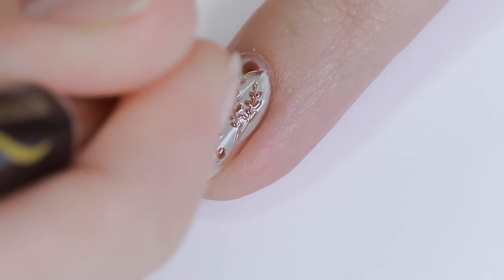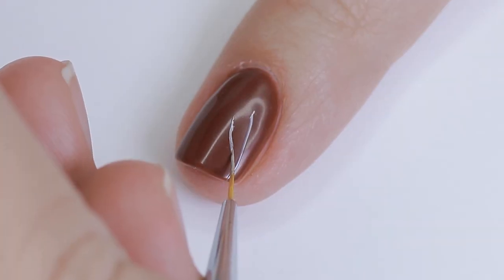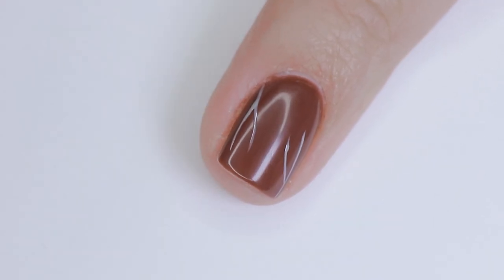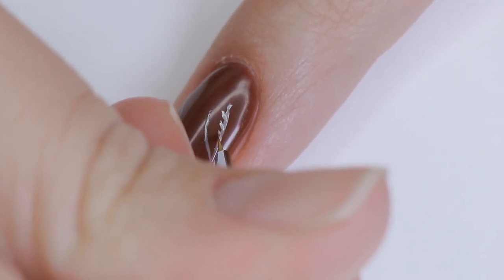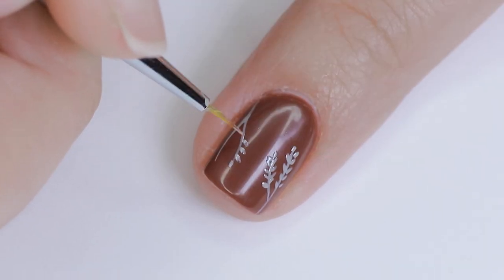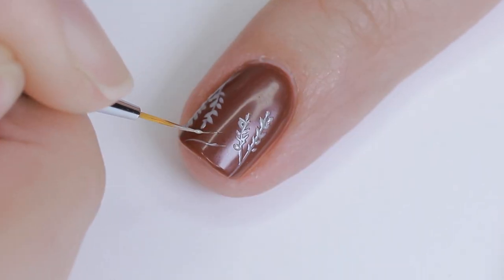Then I do the exact same thing on the other nail that has Sequoia Red on it, but I'm using Coast to Coast for the design. I ended up doing this design on just two nails — the two middle ones with contrasting colors — and I really liked how that looked. But you can totally do this on all of your nails if you want; I'm just trying to give you ideas.